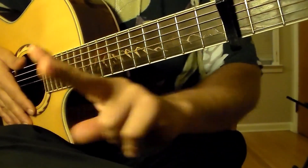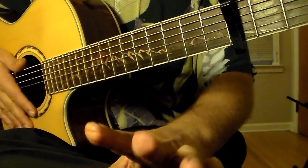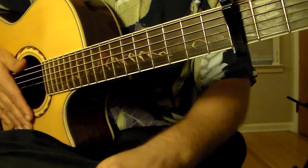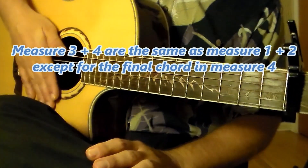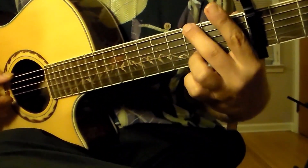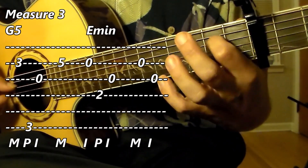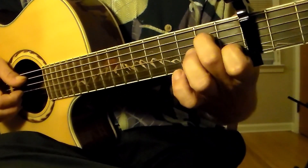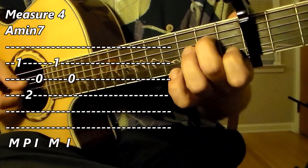Alright, that makes measure one and two that we have studied. Now measures three and four sort of complete the cycle. Measure three and four is exactly the same, except for the last chord of measure four. You will go through the same routine in measure three of playing the G, then the E minor, exactly the same. Measure four, we are switching to the A minor 7, exactly the same as measure two.